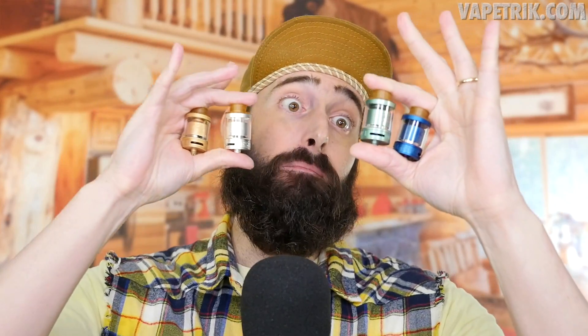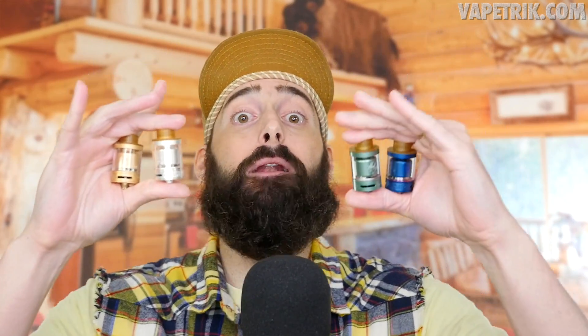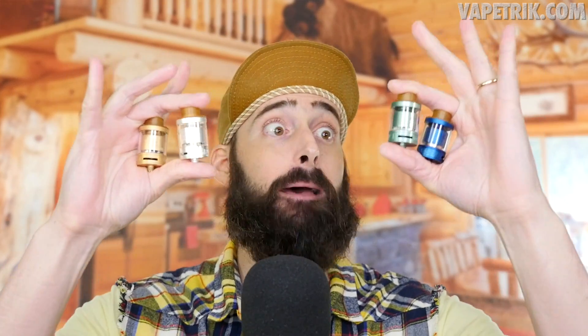I'm giving away four of these tanks: the blue, green, silver, and gold ones. To participate, you need to be a subscribed YouTube subscriber, and comment your Instagram or email in the comment section. In about a week I'll pick four random winners, contact them, and pin the winners in the comments. I hope you enjoyed the video — if you did, like it below and subscribe for more. This is Rip Trippers, and remember: smoking is dead, vaping is the future, and the future is now.